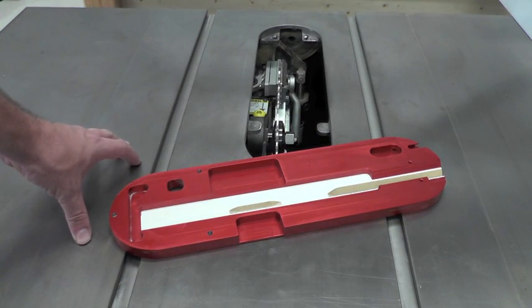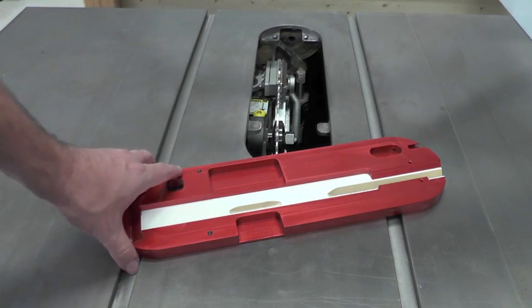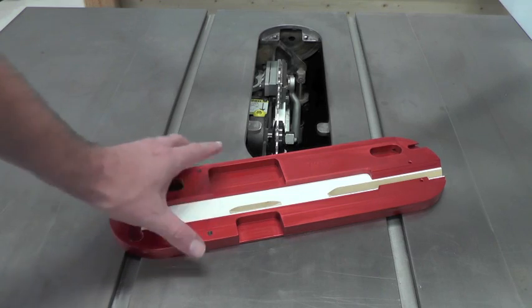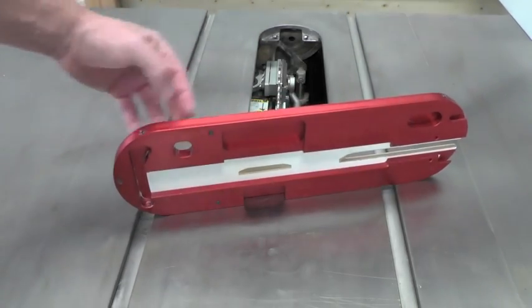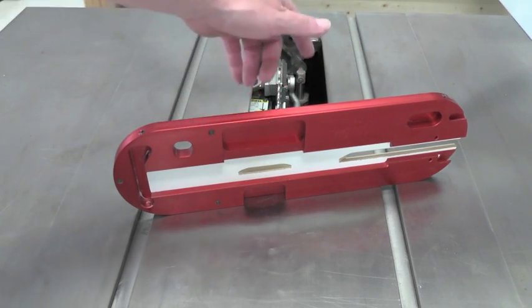Our zero clearance throat insert is fully adjustable for a perfect fit. This includes back T-slots for quicker in and out access and sturdier anti-flip back safety. Leveling screws to maintain flushness with the table top. Two X and Y snugger screws to make sure that you have a tight, snug fit inside the plate opening.